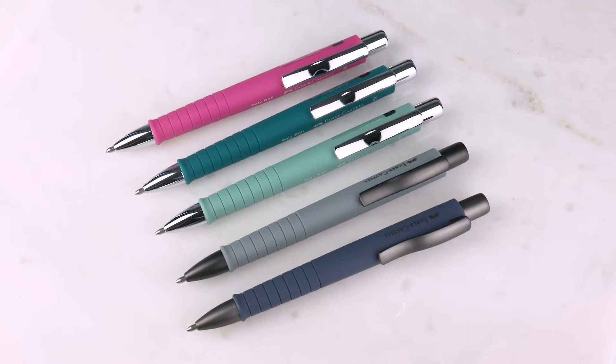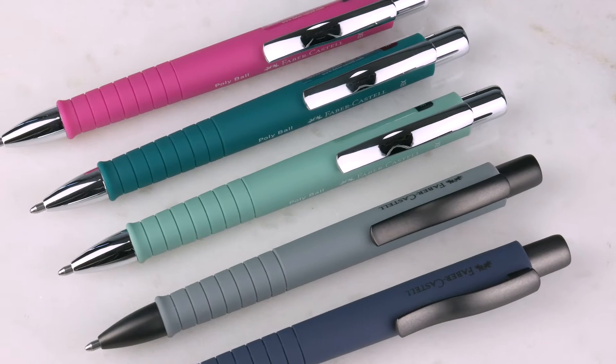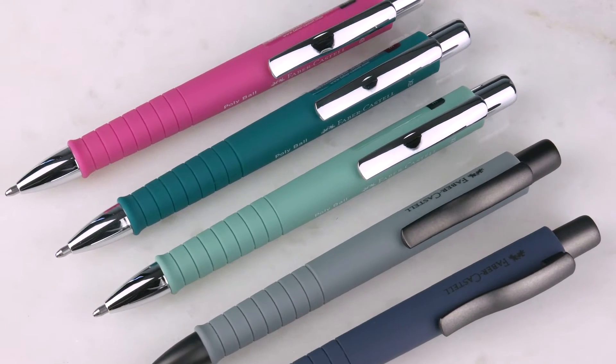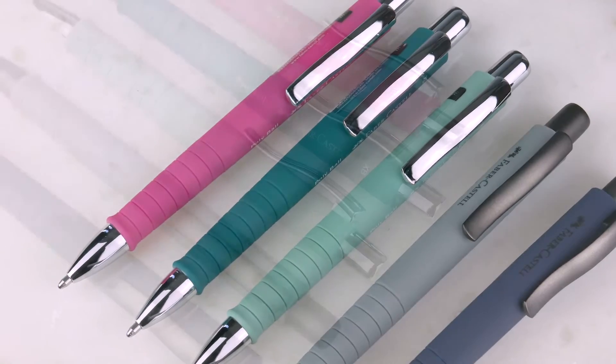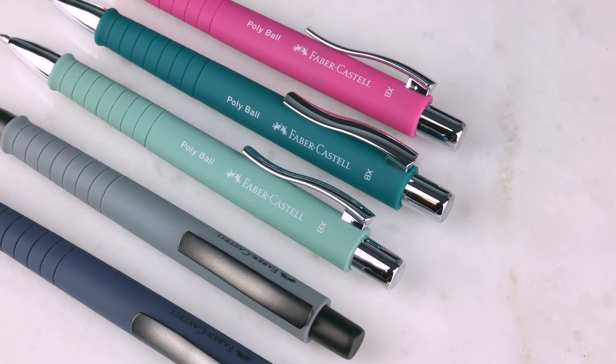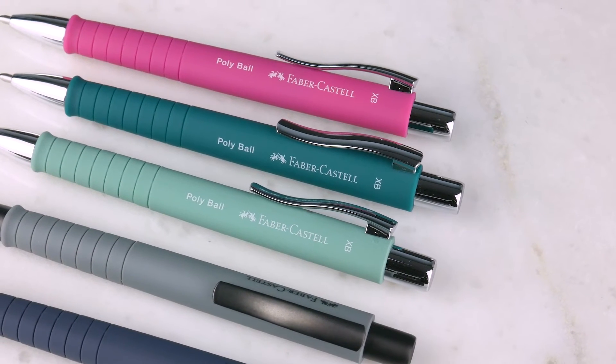It's a ballpoint pen. It has this soft body — well, soft touch. There's a little triangulation to it, and there's some ribbing on the end too. Easy grip. Nice, nice click to it. Strong, nice clip.